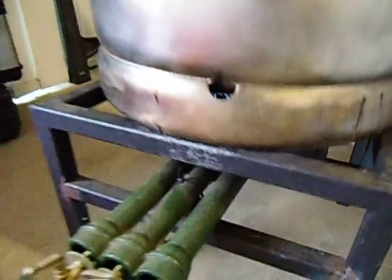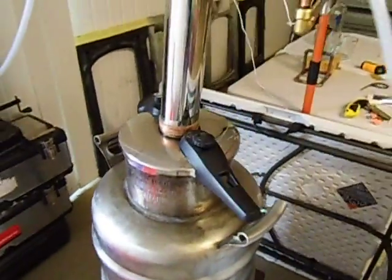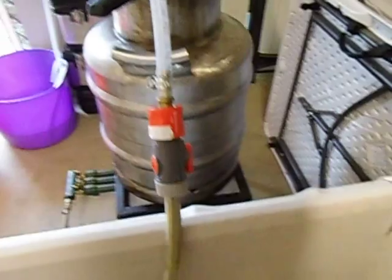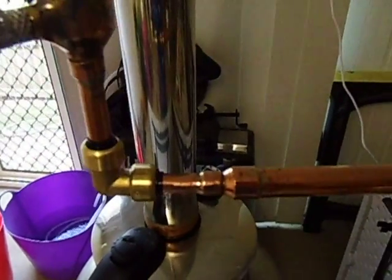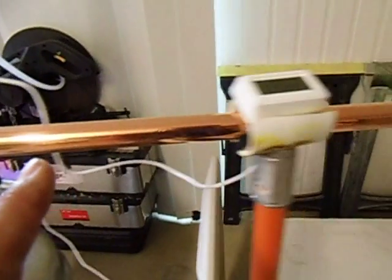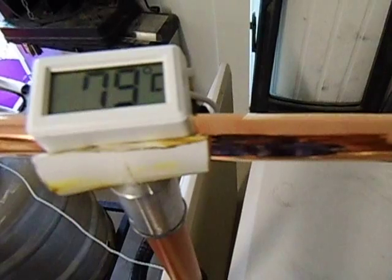I'll just see if I can see the burner — just the burner at the bottom. There's the hose connection onto the needle valve. The condenser — this is the part that carries the vapours. It's still running at 79 degrees Celsius.